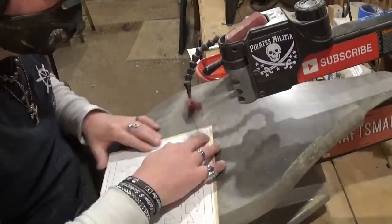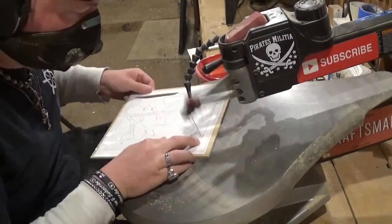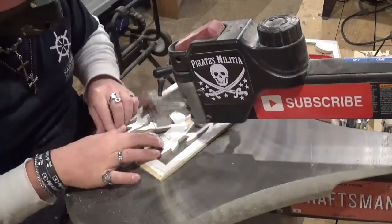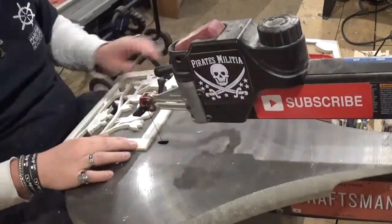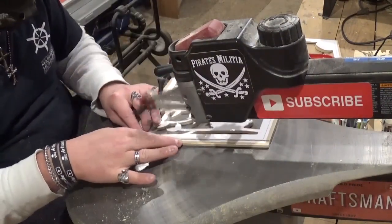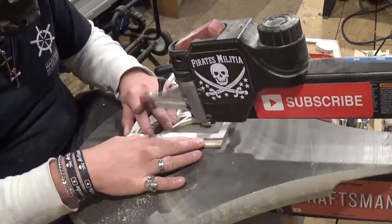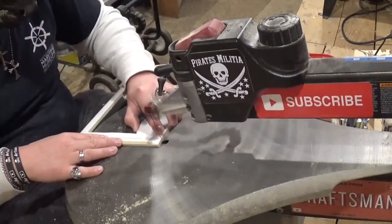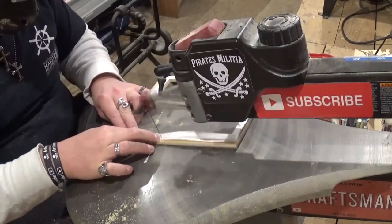Now I am working on all of the internal cuts, which make up the bulk of the scroll saw work on this project. As always, I take my time and let the blade do the work. It didn't take long — all in all it took me around 25 minutes for all of the scroll work. Now we can release the two layers by trimming them out to their final sizes, though we will be back for one more cut. If you like what you're seeing, please subscribe to my YouTube channel and follow me across all my social media under the Artisan Pirate name.